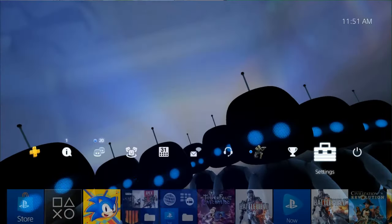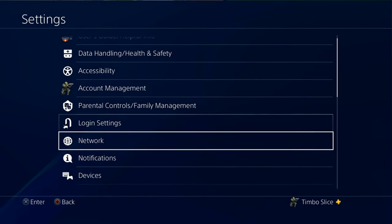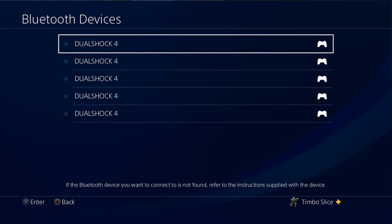The first thing we need to do is go to our PlayStation, scroll up to Settings on the top bar, go to Settings, scroll down to Devices, then go to Bluetooth Devices and select that. Then you're going to want to put your Bluetooth headset into pairing mode, and once it's in pairing mode it should pop up on the screen — just go ahead and select it from there.